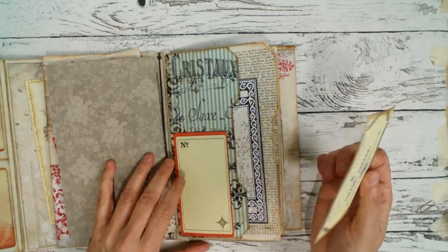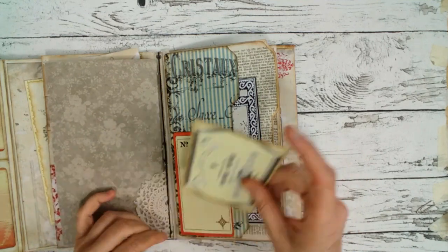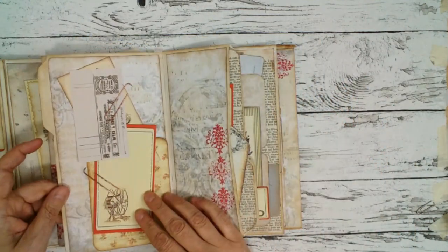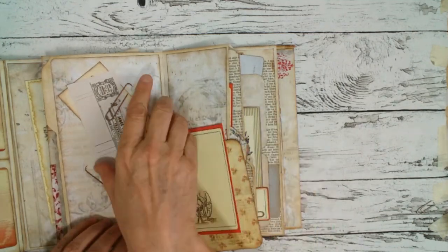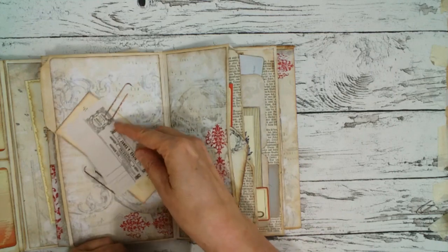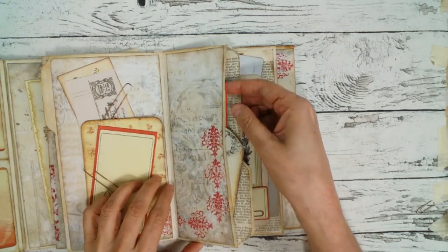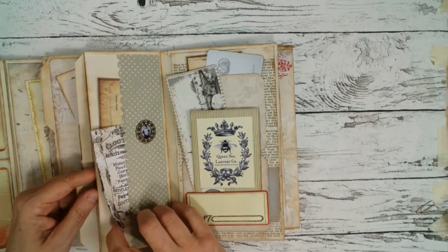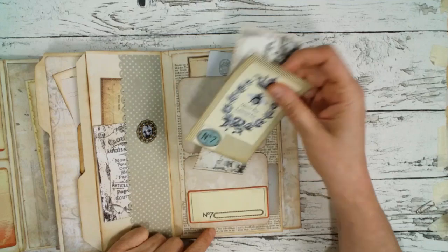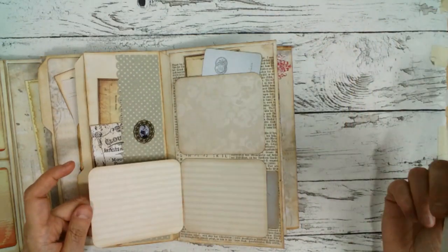So we come to the next part — as you can see another file folder tab, side pocket and big pocket, also with this file folder part. And on the back is also a nice idea from Eva: these two paper clips. You can easily slide things in there. Here's another side pocket, and another one — two side pockets on this side. Another charm. And here are two fold outs with tuck spots and also writing space, or for photos maybe.